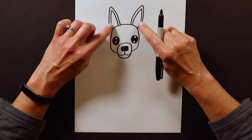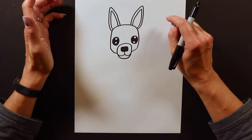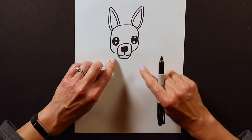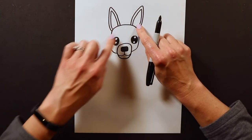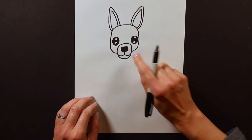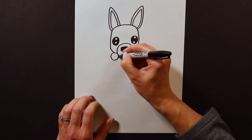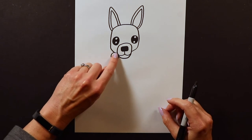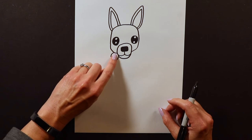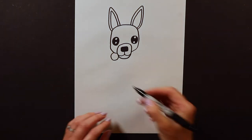I've got the ears on, and now I could go straight into the body, but with Chihuahuas I always like to add either a hat or a scarf or something fancy. I'm going to put a scarf on this one. To draw a little scarf, I put a little circle right in the chin area, where the head meets the snout, kind of tucked underneath the chin. That little ball is going to be the knot of the scarf, so we have to draw the rest of the scarf.